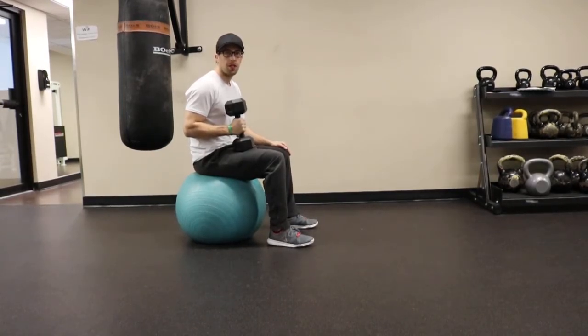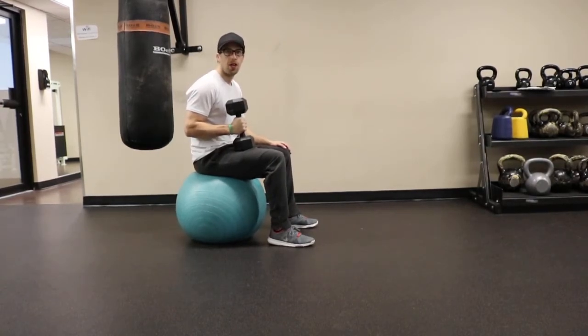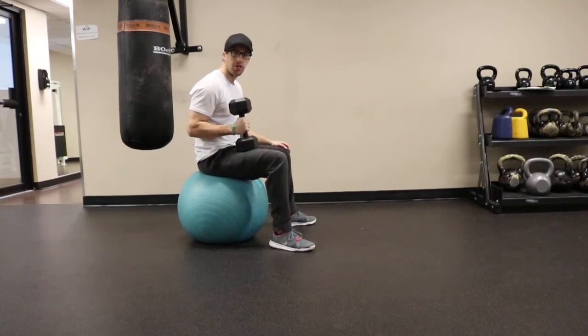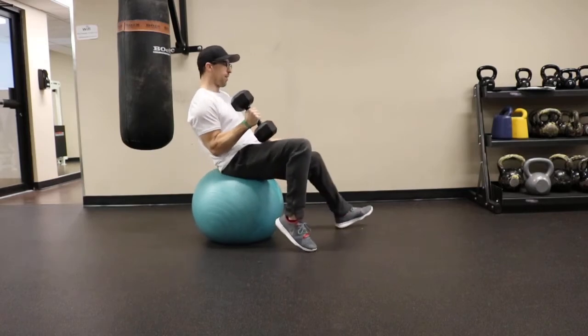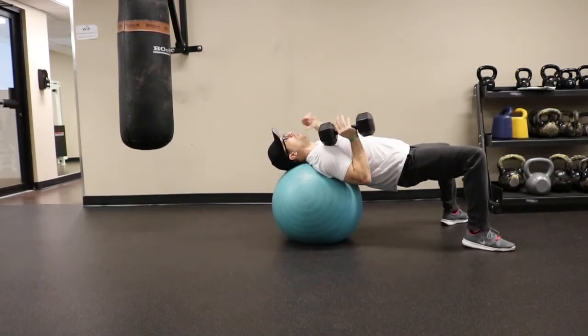Stability ball one arm chest press. This exercise works the muscles of the chest, front part of the shoulders, and the triceps. To begin, sit on a stability ball with your feet wide apart, dumbbell resting on your thigh, and walk forward on the stability ball bringing that dumbbell to shoulder level once your head is supported on the ball.